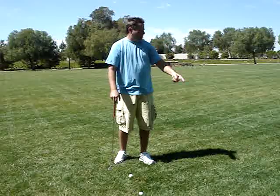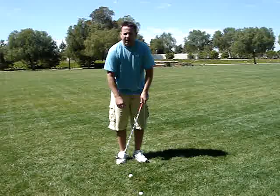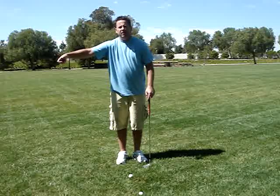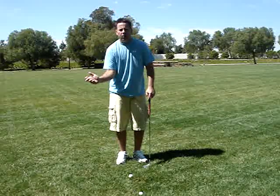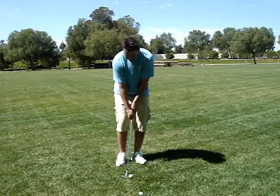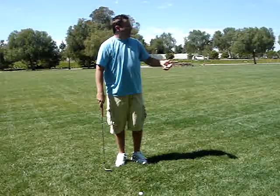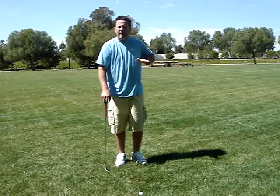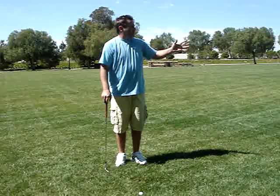That was a 50-yard wedge shot. Now let's try a little chip — a 15 or 20 yard chip pitch. If my muscle memory was to extend the arc, keep those hands unset, and then lag and narrow on the way down — it went way farther than the 15 or 20 yards I wanted. I dug it pretty deep, the ball came out low and hot with no trajectory, no spin control, and I hit it much further than I wanted.